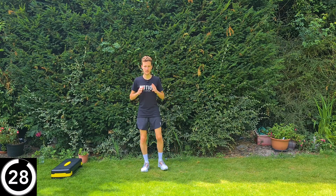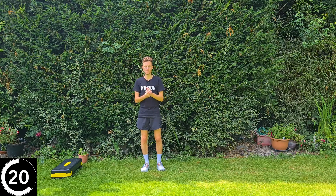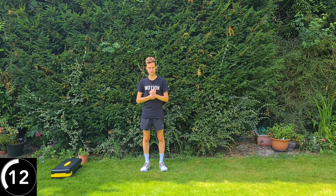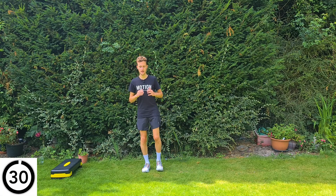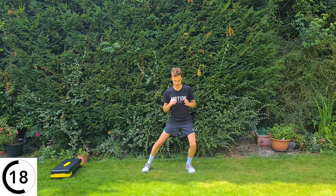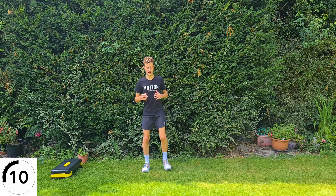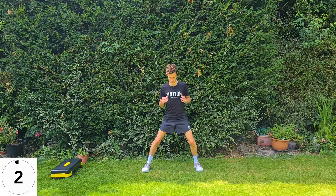Now exactly the same thing, this time stepping out to the left. Step out to the side, back in, step out to the side, back in. If you need to hold on, hold on. We know that improving mobility and strength are two of the best things you can do if you have osteoarthritis, so fitting this workout into your weekly routine is a really good way of managing your symptoms. If 30 seconds feels like too much, you might do 10 seconds, have a rest, and then do another 10.